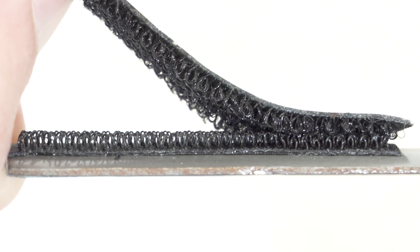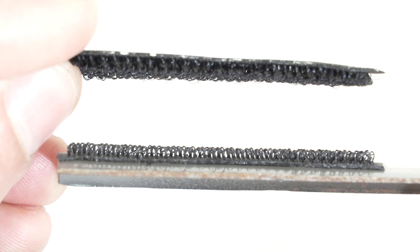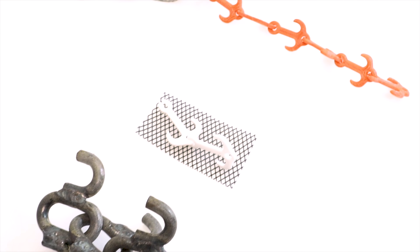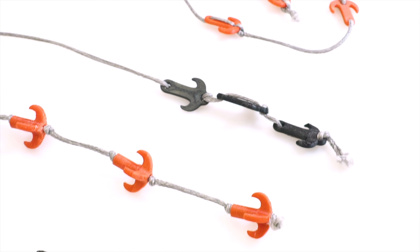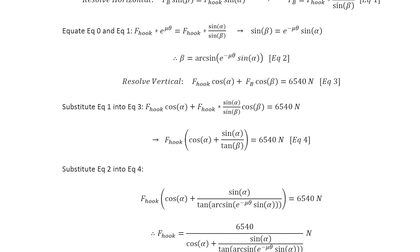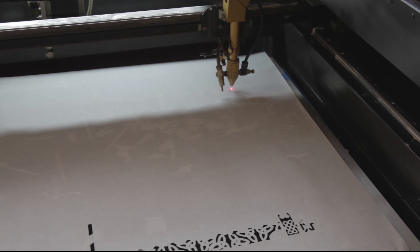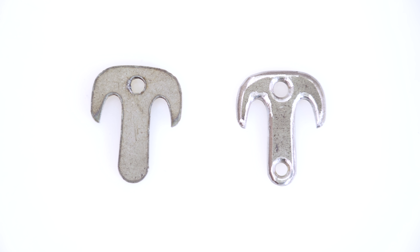Now obviously Velcro is way too weak for this, but the way it works is with a bunch of hooks sticking to a bunch of loops. I thought maybe I can make a super Velcro using Dyneema loops and steel hooks. The steel hooks were the hard part, but I designed and tested so many prototypes before finally arriving at this design — the pinnacle of functional simplicity. Then I used maths and a stress simulation to find the smallest size I could get away with using high-strength alloy steel. So I had the hooks laser cut by a nearby shop. I just needed to quickly grind off the sharp edge first.